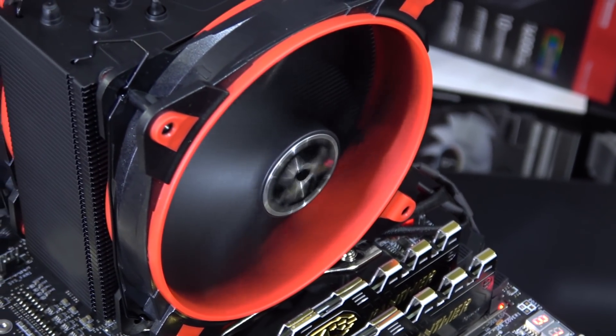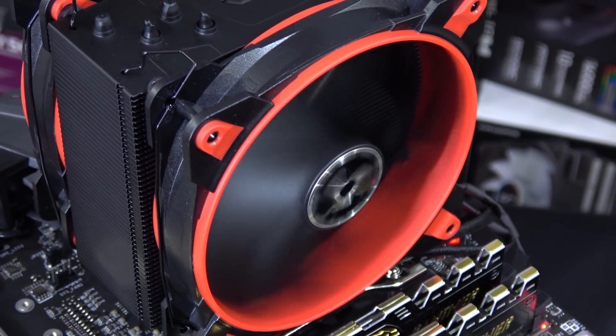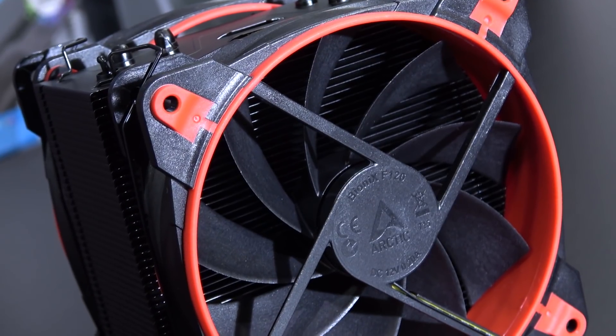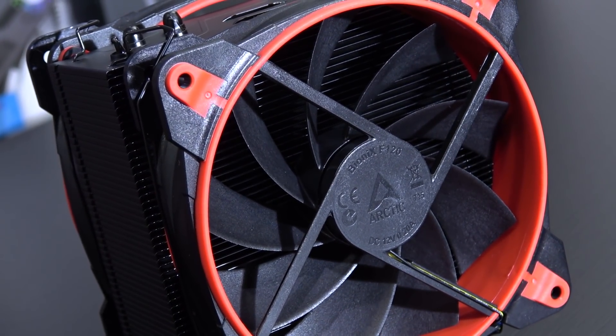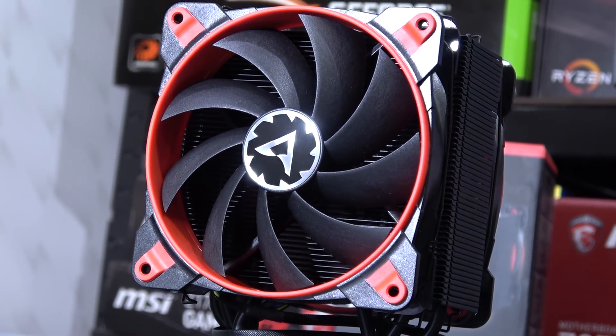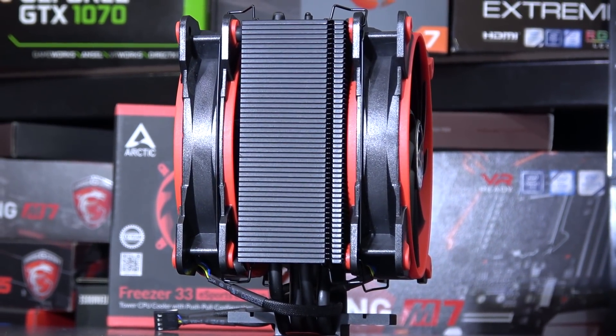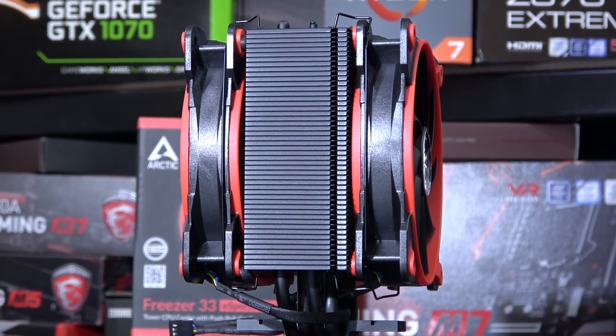It's the fans that make up the actual color scheme — the heatsink itself is all black. As for the fans, these are Arctic's own BioniX F120 fans. They are pretty good, fairly quiet, especially at low fan speeds, and there are some rubber pads in between the fans and heatsink to reduce any vibration noises that may occur.